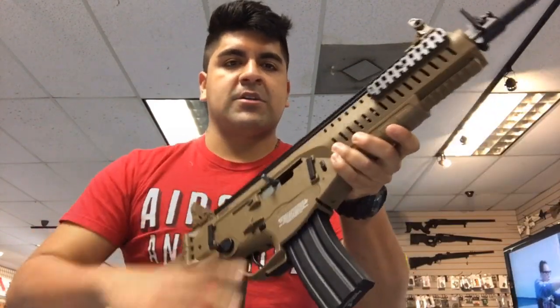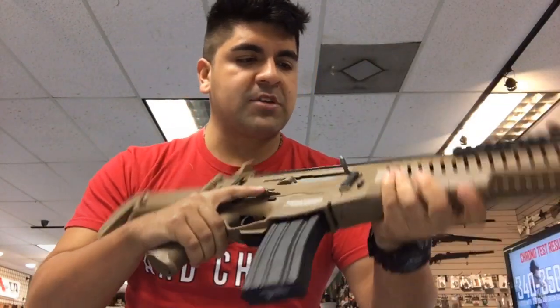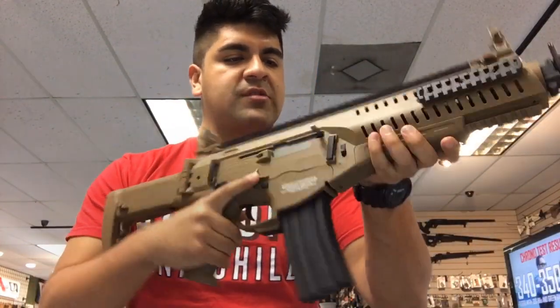It's going to feature a functional bolt catch, which is actually right underneath the trigger guard — pretty cool. It also has an ambidextrous selector and ambidextrous mag release.